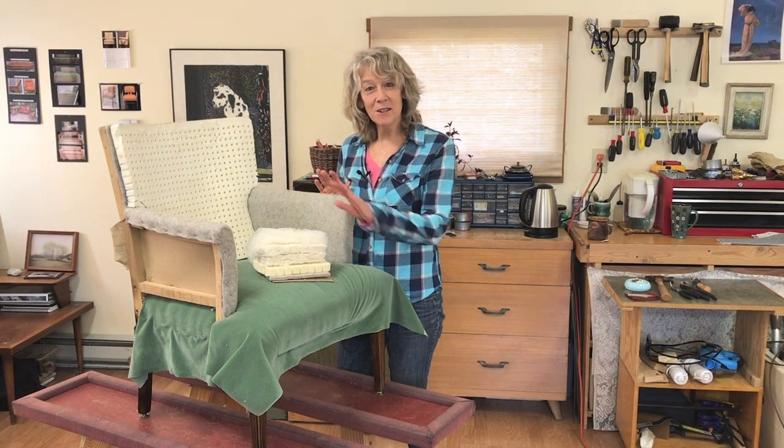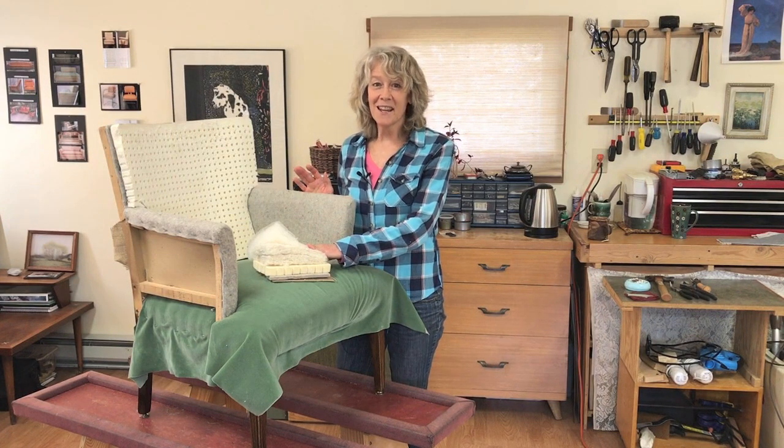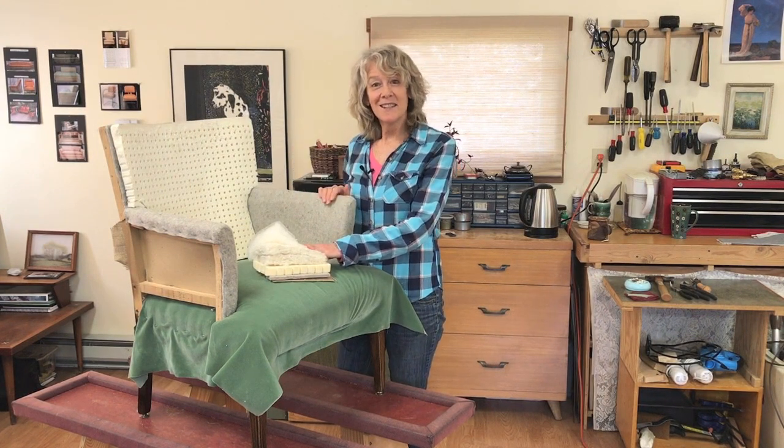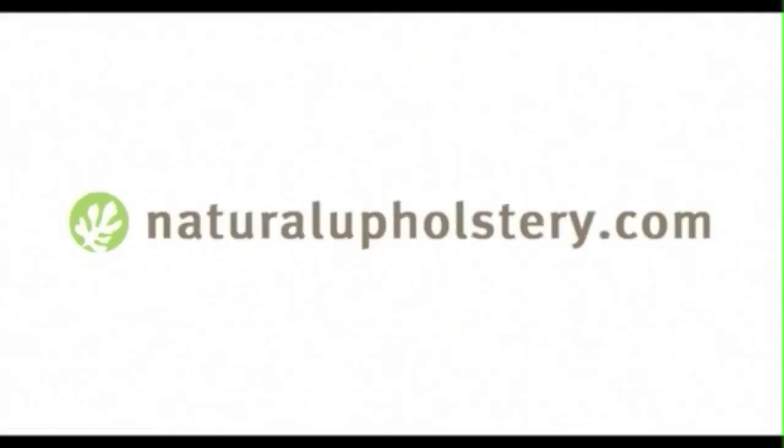So that's a quick rundown of the materials we're using in our Earth Day Upholstery Project. Thanks for watching and be sure to subscribe to catch the rest of the videos in this series. We'll see you in the next one.